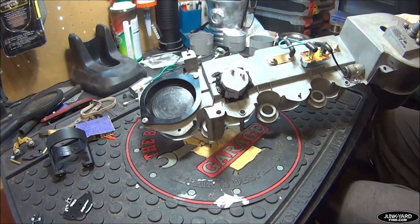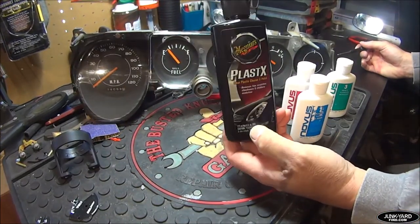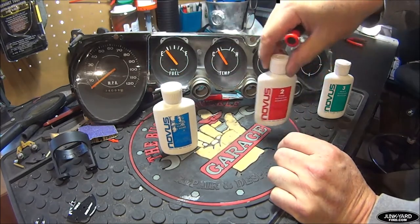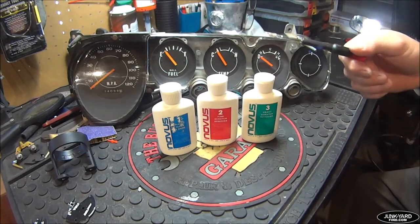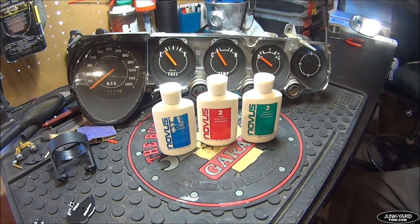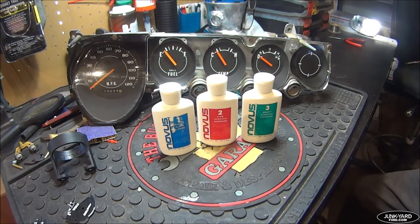A quick side note regarding the glass on the gauge cluster: I originally had quite a few big scratches on the speedometer side. I tried Meguiar's plastic polish — did not work at all. I then bought the Novus 1-2-3 system, and it's surprising — the number three compound gets out the big scratches, and the finer steps take out all the fine scratches. That glass now looks fantastic. I'm not sponsored by anyone, I just highly recommend the Novus 1-2-3 plastic polish system because it works.